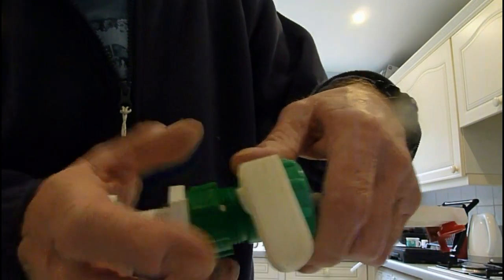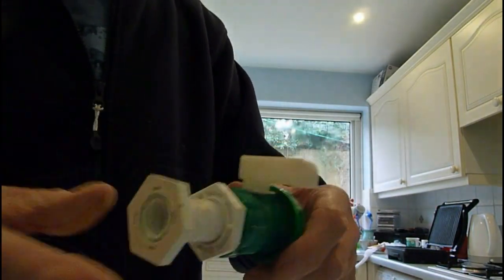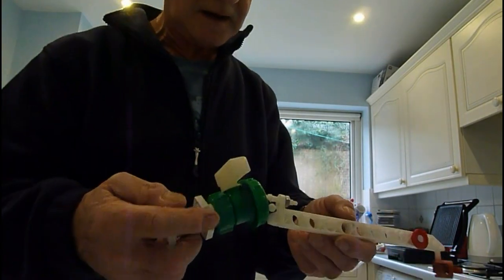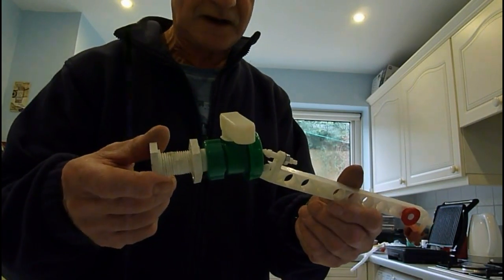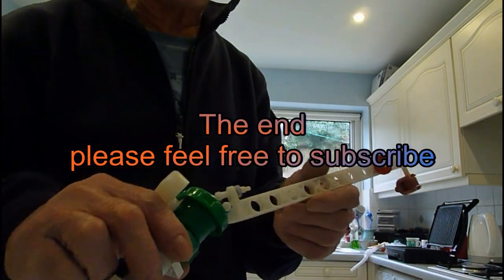Then just do it up — don't need to do them up razor tight, just finger tight. And that's it really — reset your level and you should be away. That's quite simple to repair one of your plastic ball valves in your toilet system. Okay guys, thanks very much, thanks for watching.